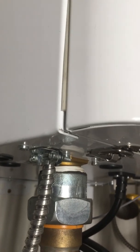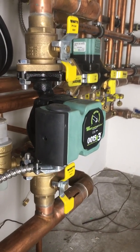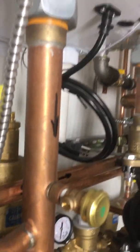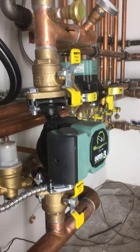These little circulators don't draw many amps at all — I think about two amps — so there's not much power to run them, which is nice. If they're running efficiently with low amps, that's a good savings in the long run.